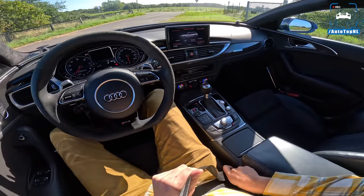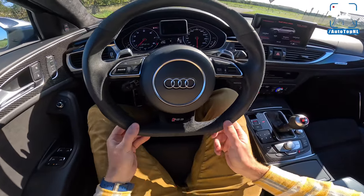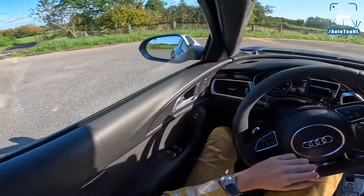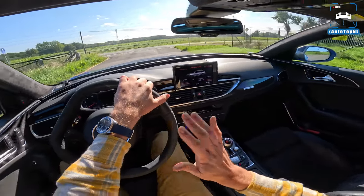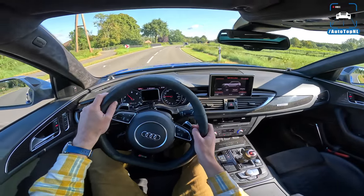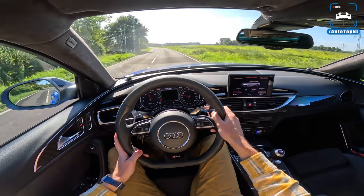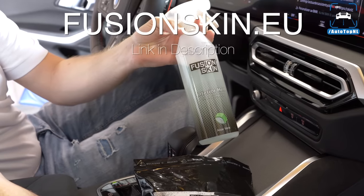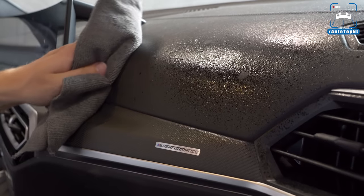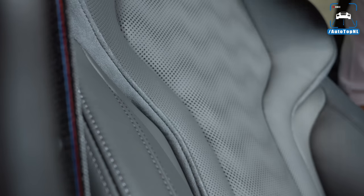Driving off, you can see that this car has done around 75,000 kilometers — the Alcantara has basically worn away, which is always a drawback of Alcantara parts as they get older. By the way, if you have Alcantara parts in your car, you can use our Fusion Skin interior hero, developed as an Alcantara cleaner but suitable for your entire interior — leather, plastics, carbon, Alcantara. Go check it out, link is in the description.